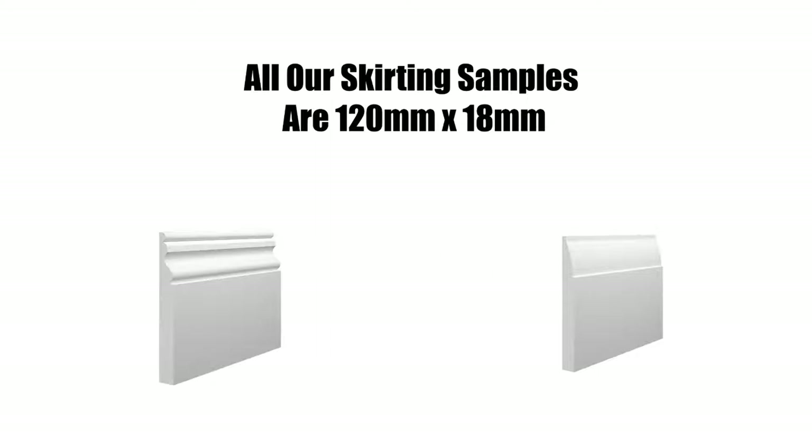We offer samples of every skirting board and archetype design that we manufacture. If you order a skirting board sample, you'll see that all of the heights are set at 120mm. All of our designs fit onto a 120mm board, so this is an ideal size.